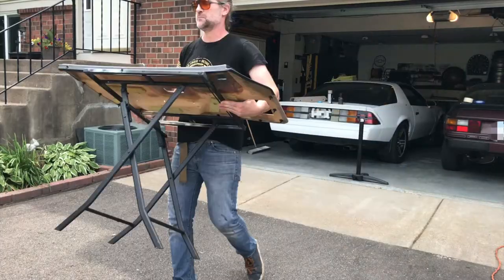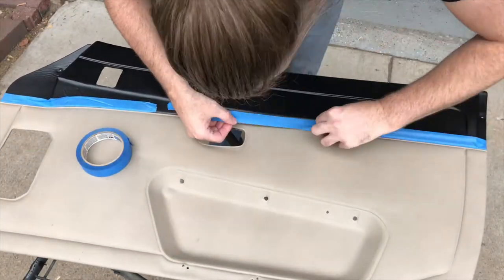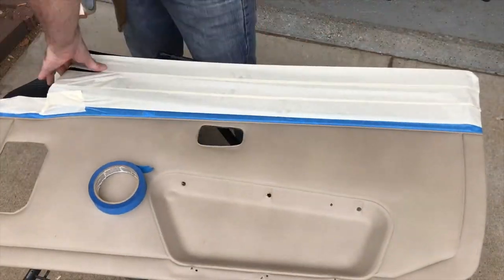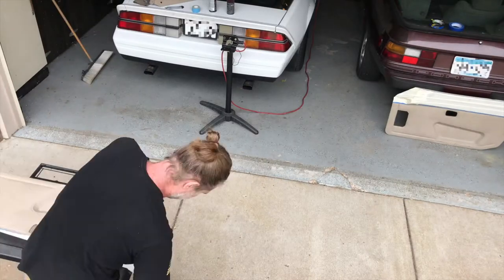I went up to the auto parts store near my house and picked up this SEM color code flexible coating. We're gonna be spraying this on the door panels. I used blue tape to get a crisp line and then the rest with some less expensive masking tape, and did the same for the other door panel.